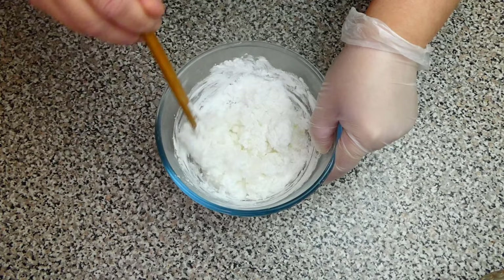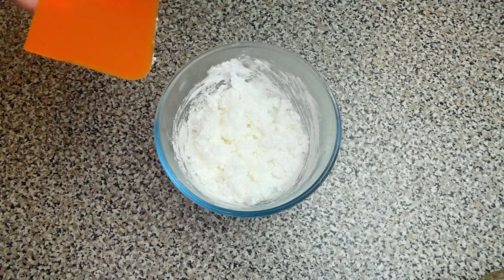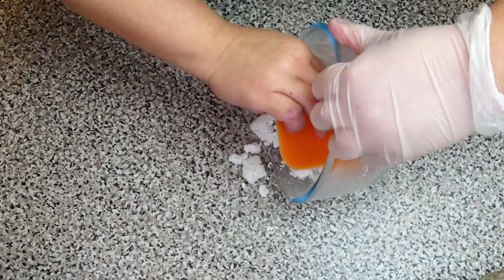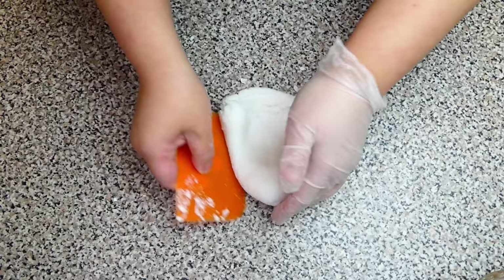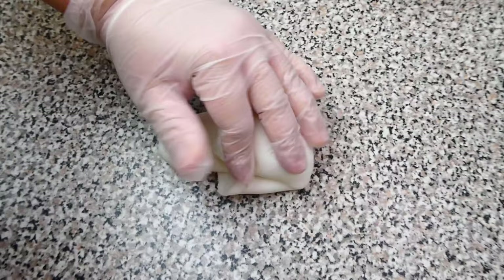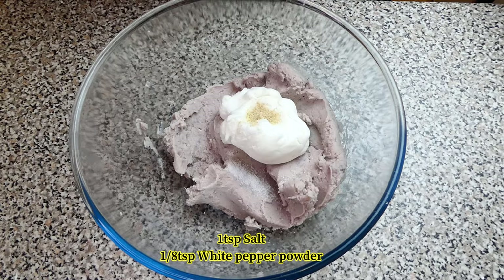Gradually pour in the boiling hot water into the wheat starch and give it a good mix. Try to mix them up as much as possible. After that, transfer to a work top and knead it for about a minute or so until it forms into a dough. When the dough is smooth and soft, mix in with the mashed taro. Season with some salt and white pepper powder and give them a good mix.